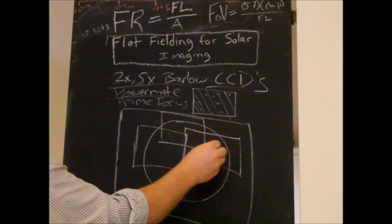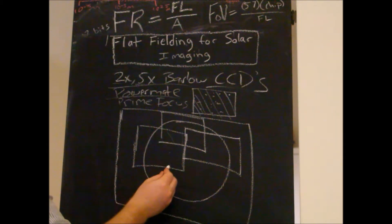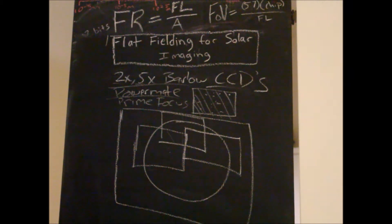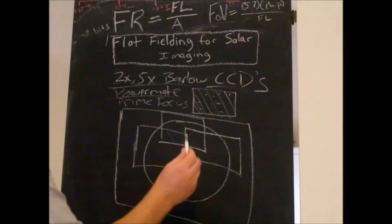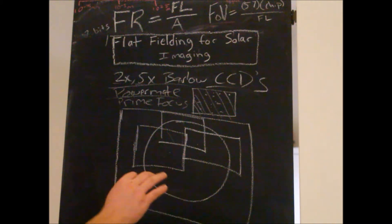Without changing the camera settings — this is very important, just like in regular astrophotography when you're creating a flat or a dark, specifically a dark, you don't want to change your settings. With this technique, we don't want to change any of the camera settings, and also do not change the orientation of the camera, because that'll mess things up. So keep everything the same, keep everything constant.